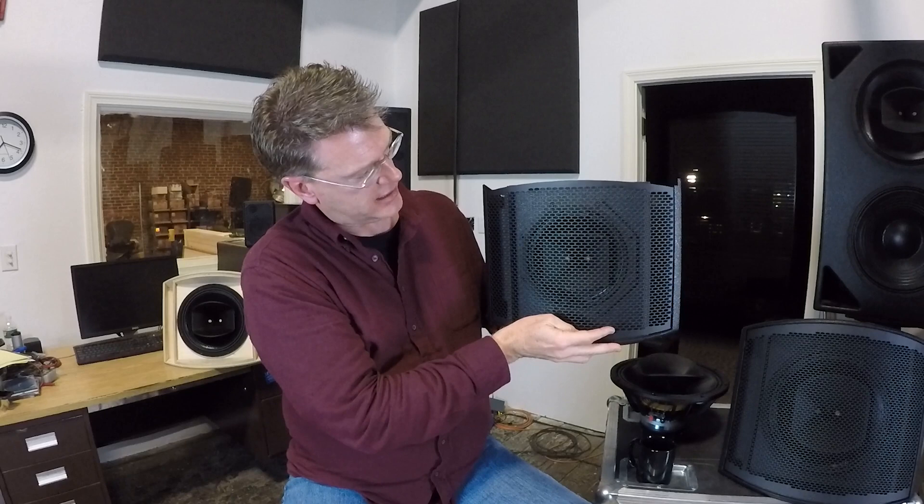TQ technology allows us to do a lot of things that other manufacturers might do passively inside their loudspeaker crossovers. I've got a cutaway of a CX-8, CX-896, the smallest of the CX family.